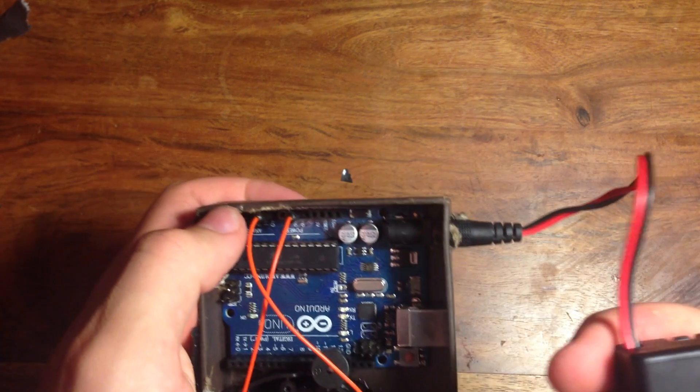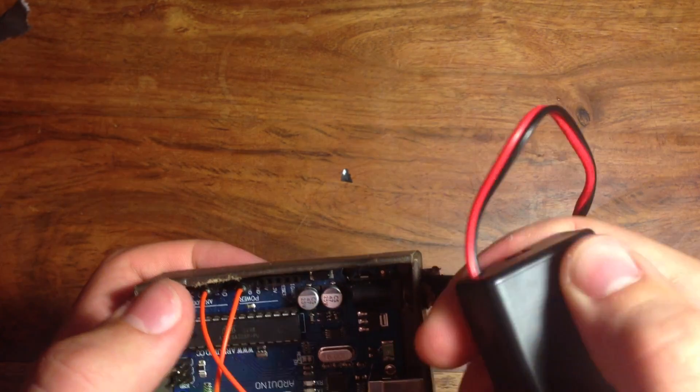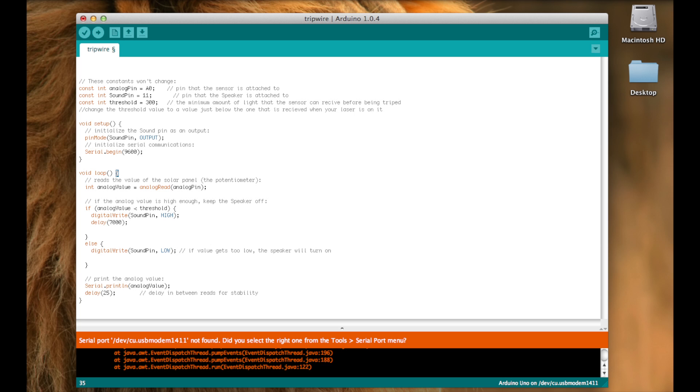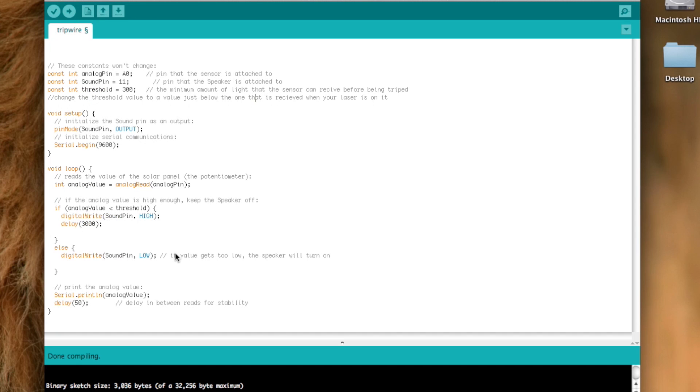Now the next thing you need to do is go on your computer and upload the code to Arduino. Just copy the content of the file in the description and paste it into a new window. If you don't have the software, just go over to arduino.cc and download it from there.